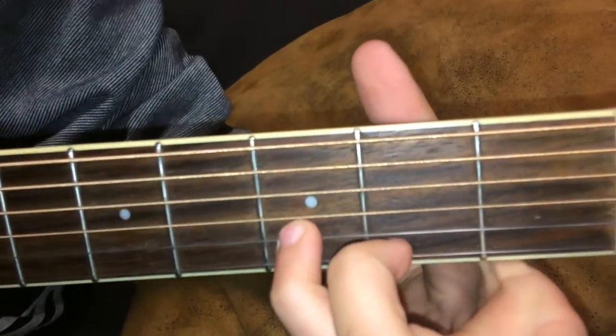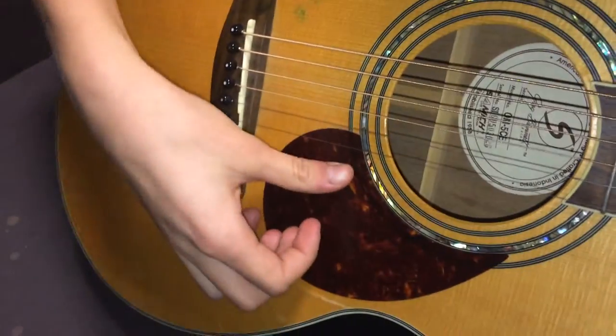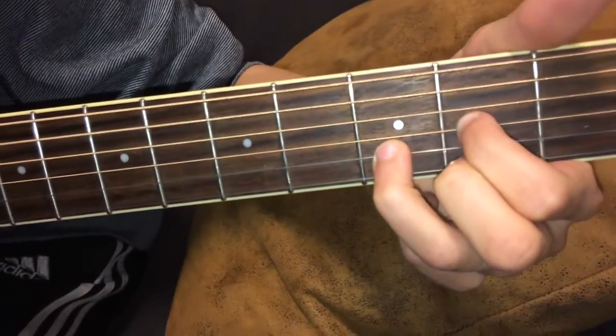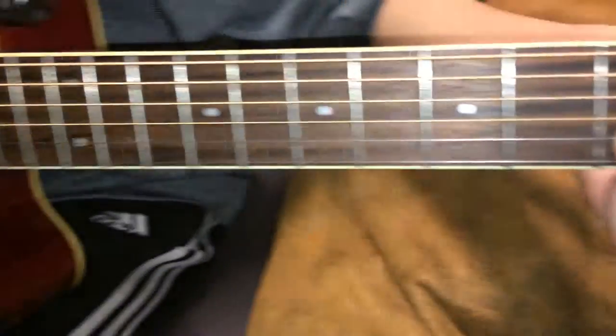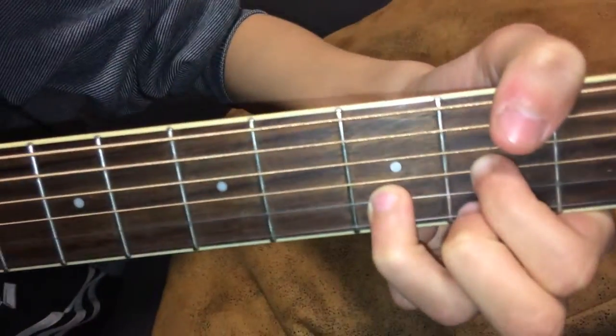And then you put your index finger on the third string. And you play the fourth and fifth strings just open. And you mute the low E. So there you have it.